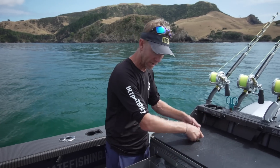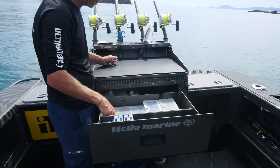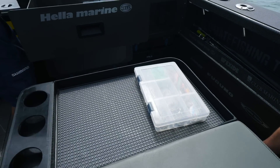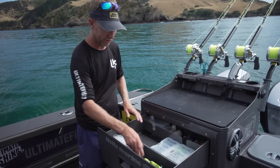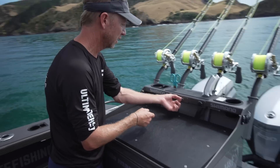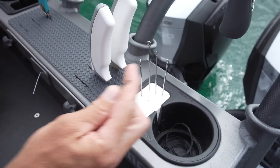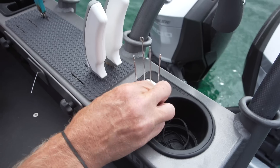I can grab it, rig up, tie a bait on. If I'm doing a particular style of fishing — say I've got a box of slow jigs — I can just pull it out, it sits there, everyone's got access to it. Got things like rigging twine, bait flies, everything all set out and easy to grab. When I do want to rig baits, I've got my rigging twine — pull out the length I want, cut it off, select the needle I want that stays right here, and I can rig all my baits up. Everything's at hand.